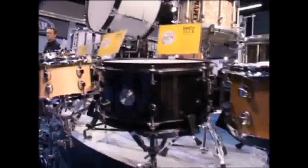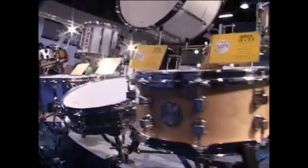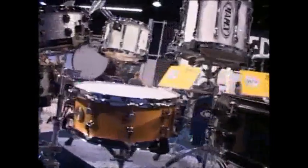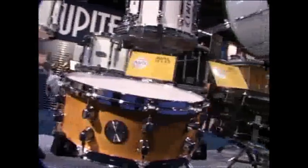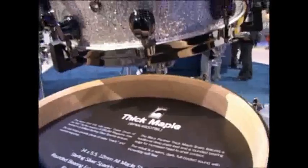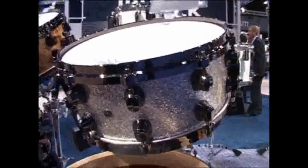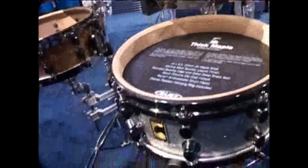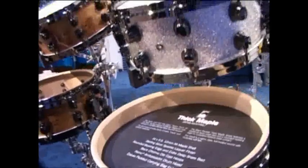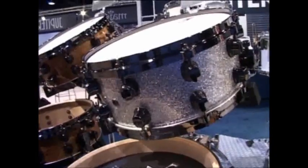These are the MPX range of snares — all sub-100 pound snares. We've got maple, birch, and steel shells in different depths and diameters. The thick maple shell was a limited edition, but due to popularity it has been put into the main line. This is a 12mm all-maple shell in a 14 by 5 and a half, with rounded bearing edges.